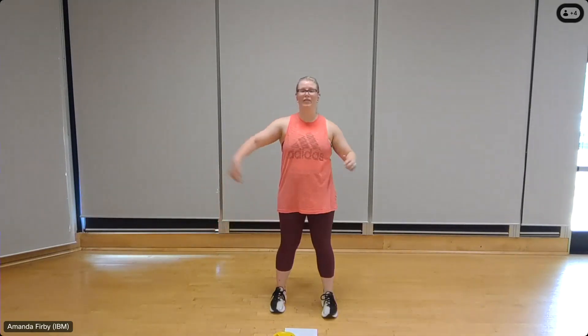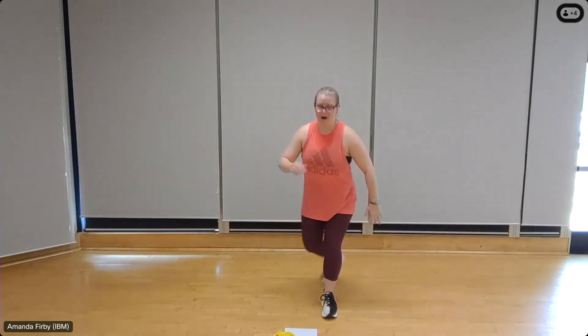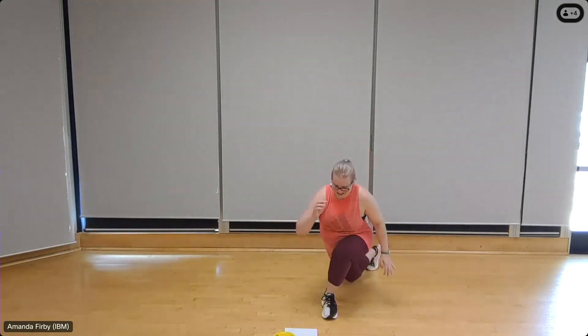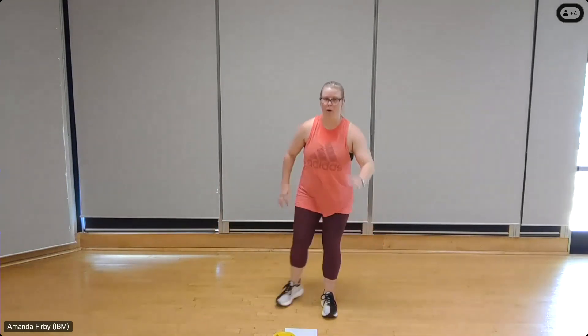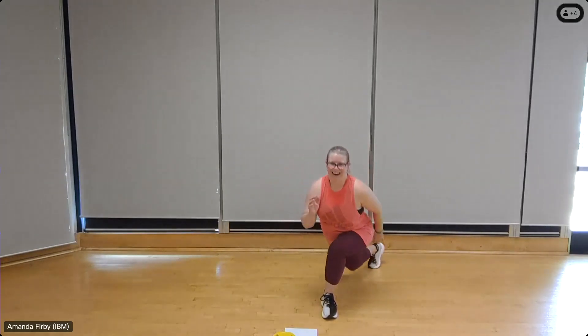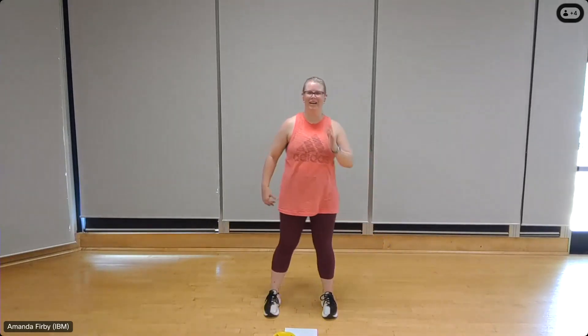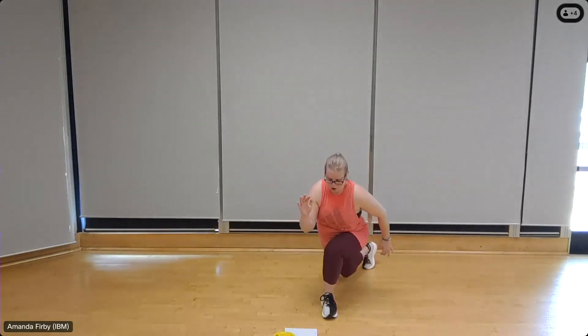Over to the other side, left leg coming back to the right. Eight — drop that knee down, seven, nice and low, six — keep the weight on the heel, five, use those arms as needed. Four, almost there. Two, and one.